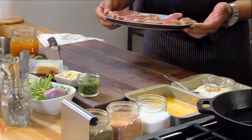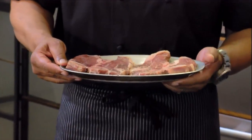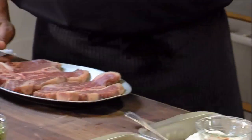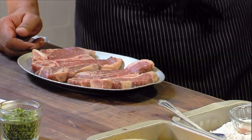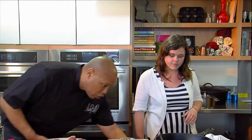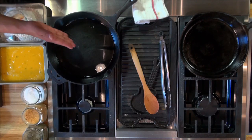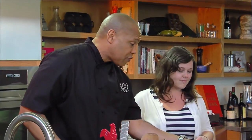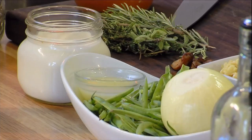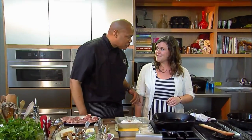I have some prime grass-fed T-bone steaks — the real stuff. They're thin, and the reason I got them thin is because we want them to cook kind of fast, going for around a medium. Chicken fried steak, for you folks at home, is steak with a fried chicken coating. What's going to make this special is we're going to fry it in a little bit of duck fat. We're not going to deep fry it — we'll fry it on both sides, finish it in the oven. And I've got some string beans and we're going to make some milk gravy.